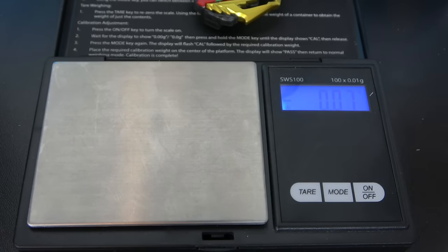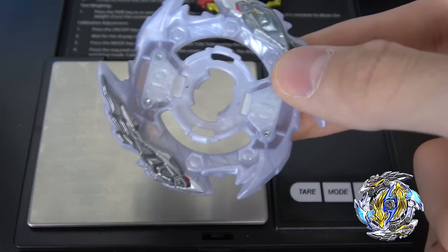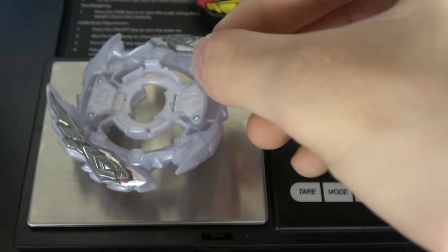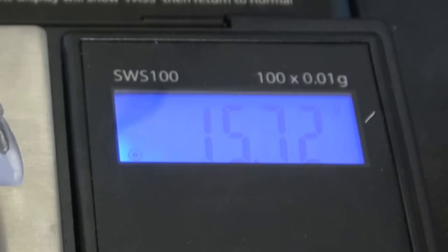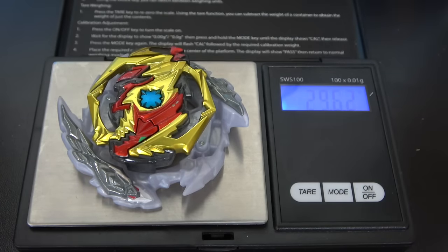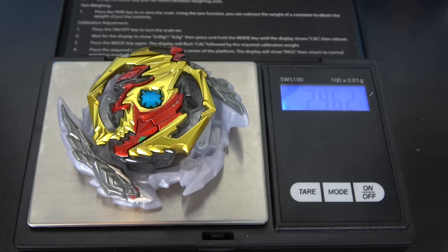Moving on to the Layer Base. The heaviest Layer Base Takara Tomy has released is going to be the Zwei Layer Base that came on Zwei Longinus. It has two metal dragons on it, which causes the Layer Base to be extremely heavy. This Layer Base weighs around 15.72 grams. Combined with the Diabolos Gachi chip, this thing weighs a whopping 29.62 grams. It is crazy — most Beyblades don't weigh that much, and this is only the layer.